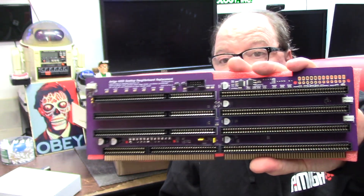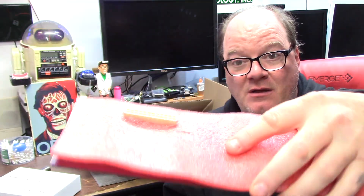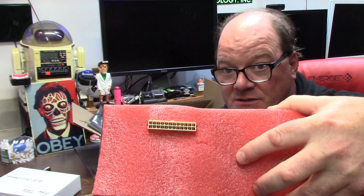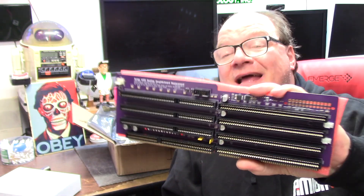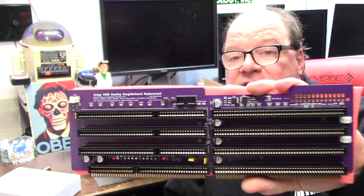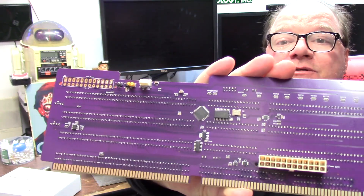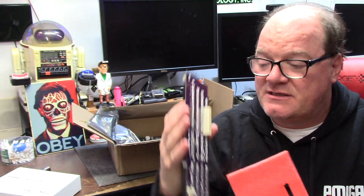This is an Amiga 4000 riser in purple with a full ATX power supply integration on the riser card. ATX — just plug her in and rip. No fussing with signals and magic and science. It's all done on these little chips on the back; it handles all the math and science that make things work.